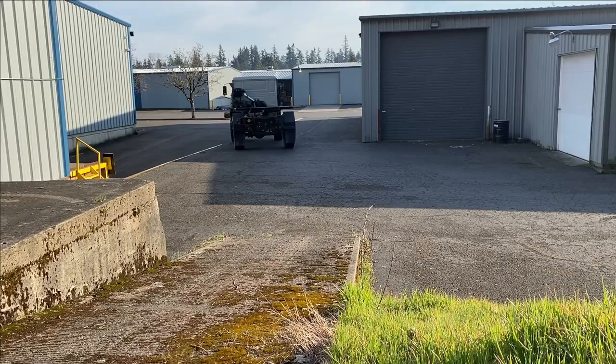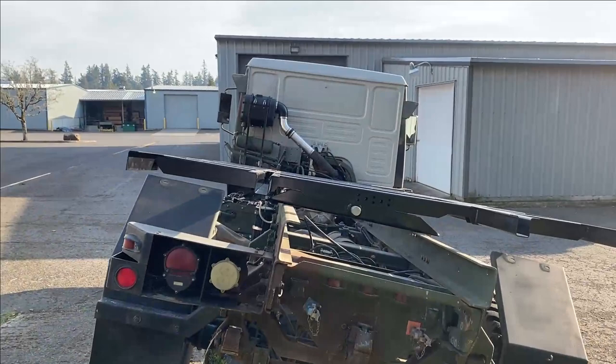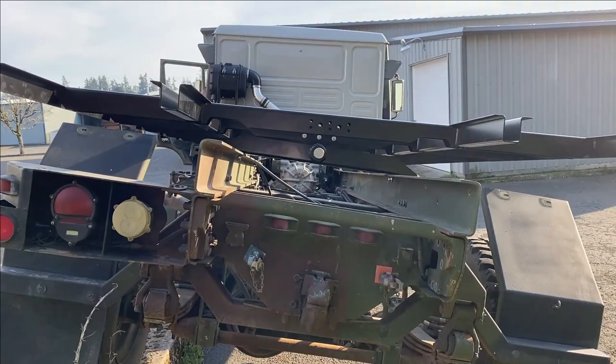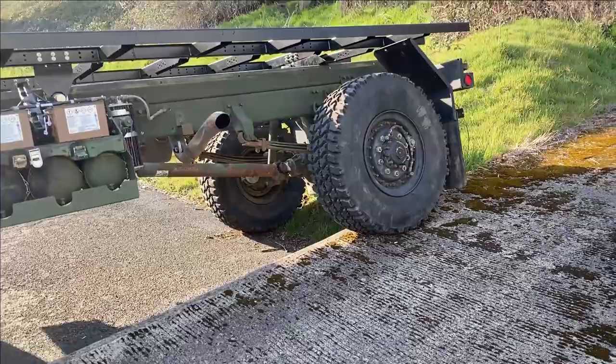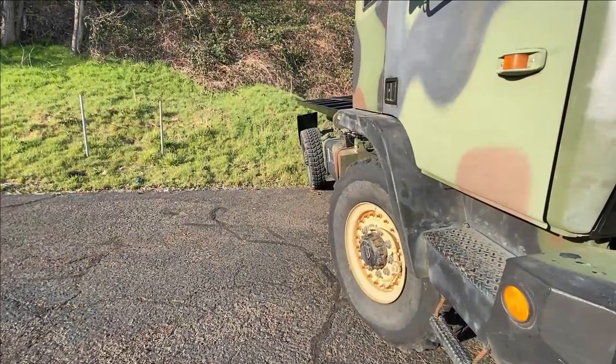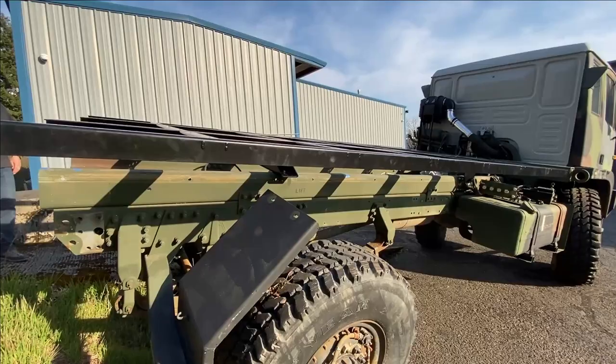We've got one more thing to do and that's to test that zero torsion subframe. Okay, so there's the twist of the truck frame — but is this twisted at all? Absolutely no twist at all. Hey, we sure had a great time together. I so much enjoyed doing a build with another FMTV owner — just a great guy and it was an awesome build. It turned out perfect. Until next time, I'm Dave Anderson signing out — you guys be safe out there and God bless.